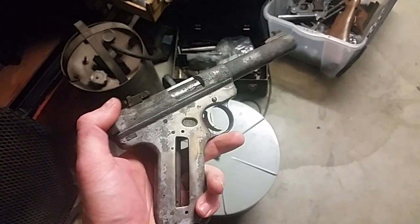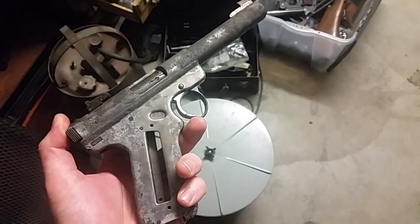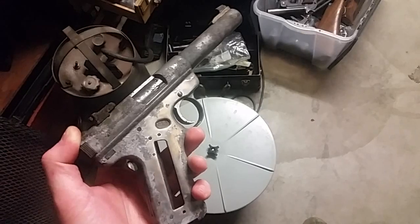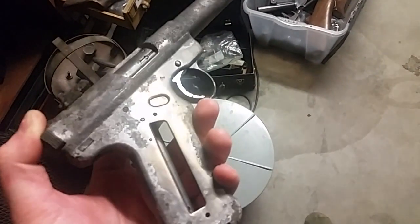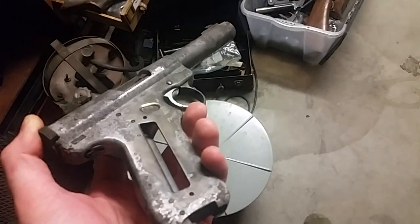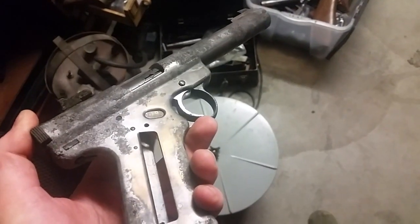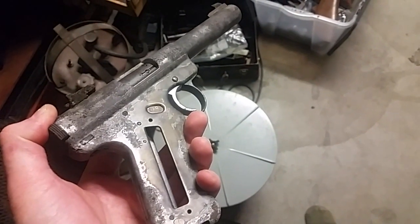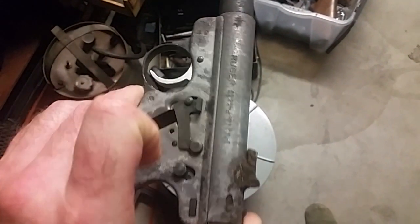Hey guys, Ajax22 here, and we're back with the Rusty Pickle. Haven't done much of anything since the chemical dip, so for this we're actually going to try throwing it in the vibratory tumbler and see what happens. I think there's a chance that some of it might actually knock loose, or at least buff the fog off the steel and see what it comes out looking like. I'm going to let it run for 12 hours and see if it looks any different.